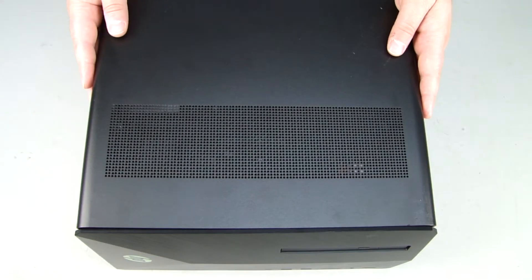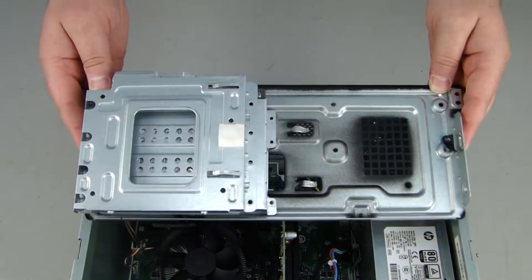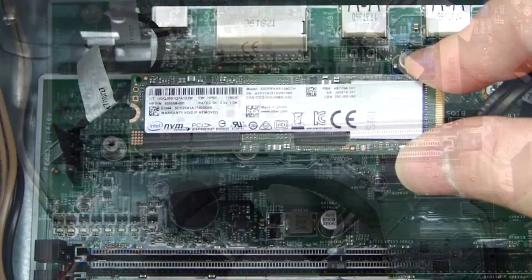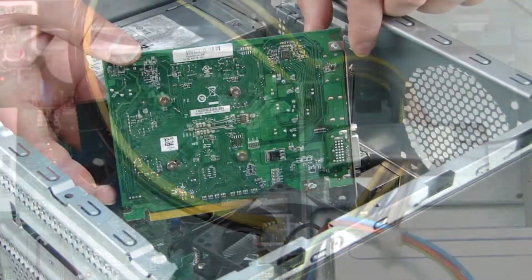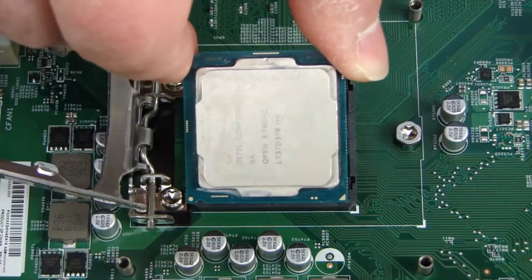Before you begin, remove the access panel, optical drive, front bezel, system tray, system fan, memory module, M.2 solid state drive, wireless LAN module, graphics card, battery, heat sink, and processor.